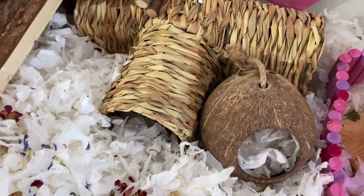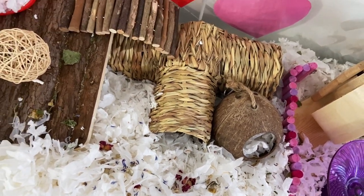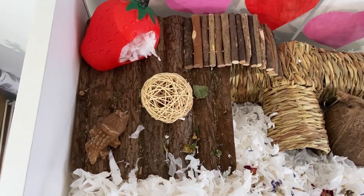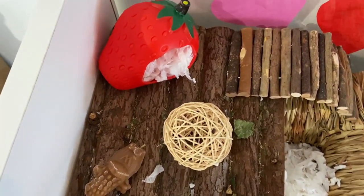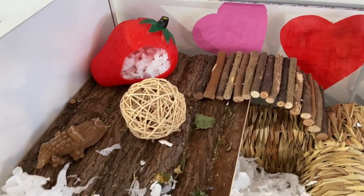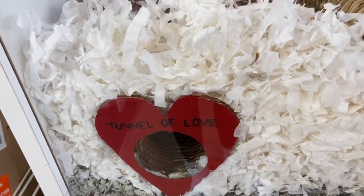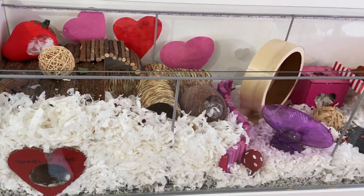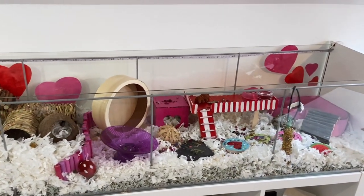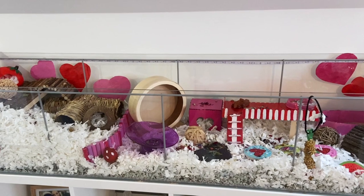Moving on to the final section — this is the corner where she likes to sleep, so I like to make sure I add lots of substrate for her to burrow into. She's got a little coconut hide sitting in front of the woodland seagrass three-way tunnel, a wooden platform with another bendy bridge, and the Pets at Home strawberry hide sitting on top. Down at the bottom I've added the Trixie willow tunnel with a tunnel of love heart cutout sitting in front.